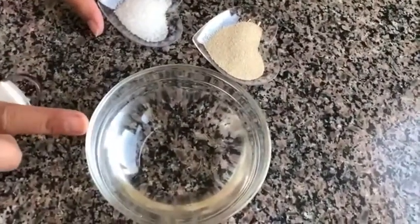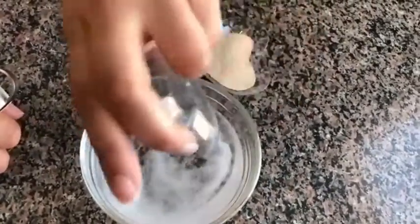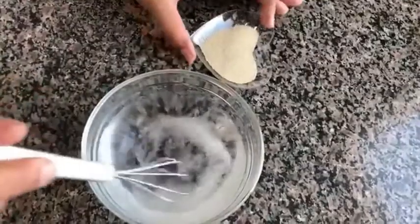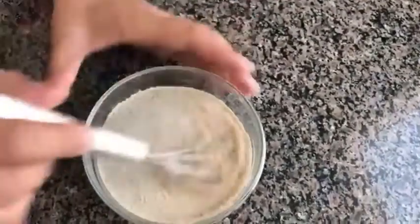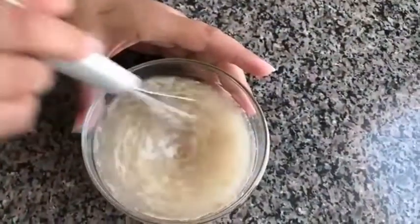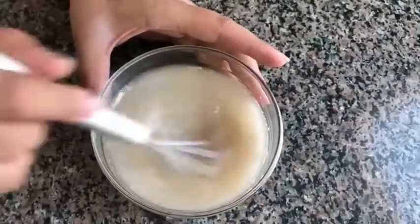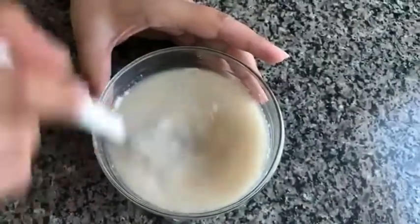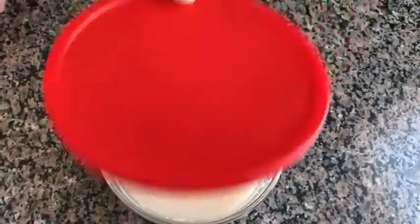We also need half cup of spinach — I have boiled it, drained it, and added a little salt — half cup of mozzarella cheese, some Italian spices, oregano, and oil. First, I'm going to prepare the yeast for rising. I've taken three-fourths cup of water, I'm going to add sugar and yeast, mix it well, then leave it covered for 10 minutes to let it rise.